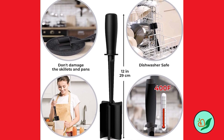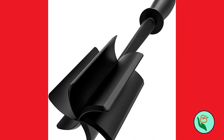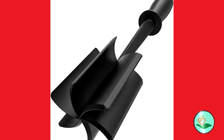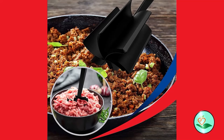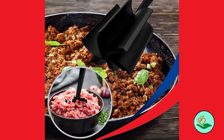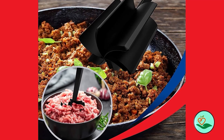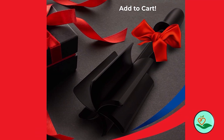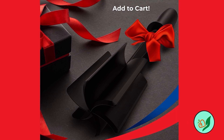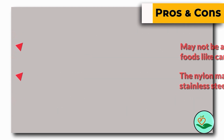The nylon ground beef chopper is made of a BPA-free nylon head that is heat resistant up to 450 degrees Fahrenheit. It is safe for all cookware including non-stick pans, so you can use it without worrying about damaging your pots and pans. It is also dishwasher safe, making cleanup quick and easy. This product comes with a one-year warranty, making it a great investment for anyone who loves to cook.